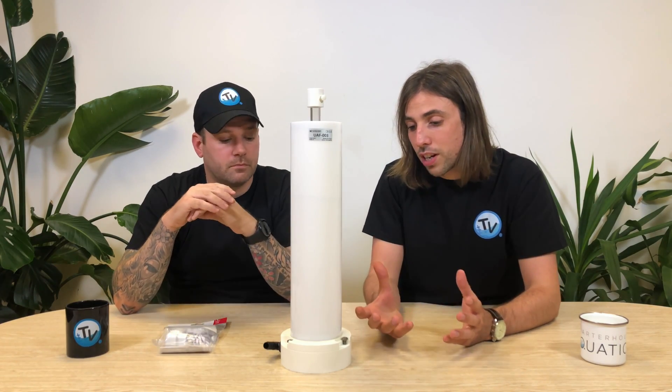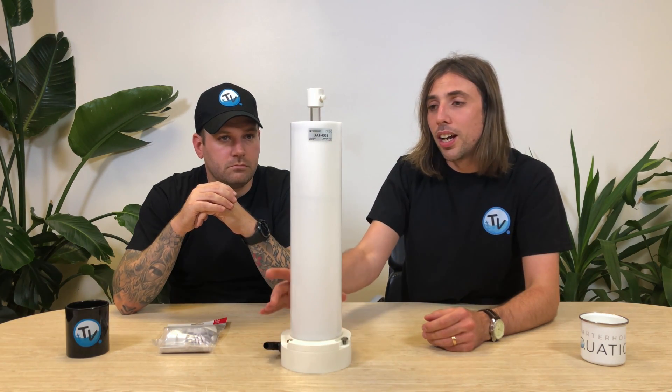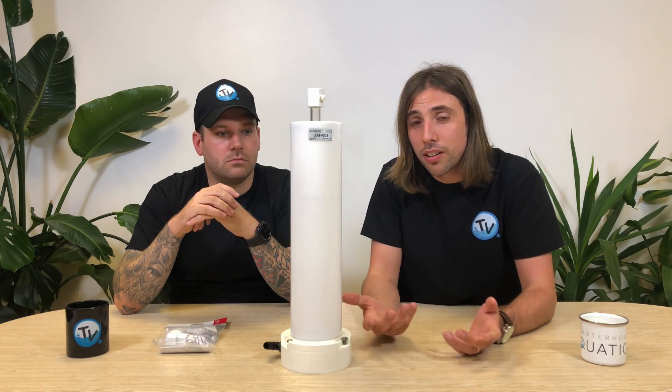It's a really nice, neat unit and the build quality is what really comes across. It's still built in Italy and retails for £195, available in only that one size. If you want any more information or want to purchase it, links are down in the description below. There you have it — the Ultra Reef Algae Reactor.